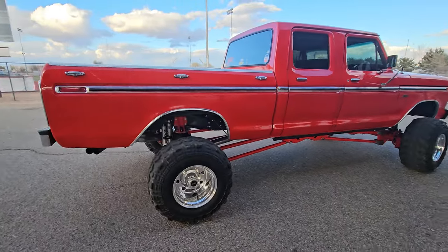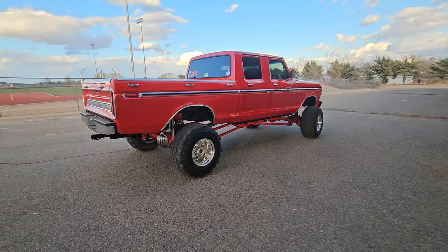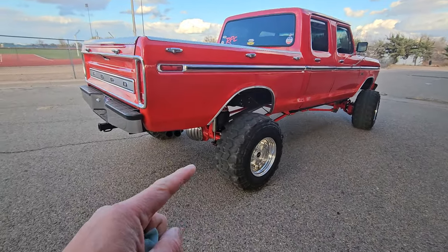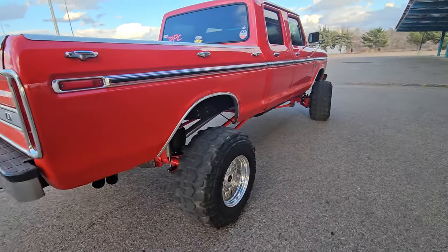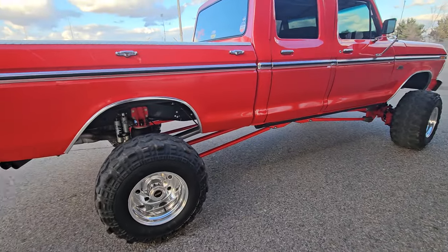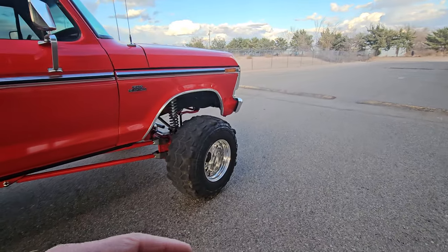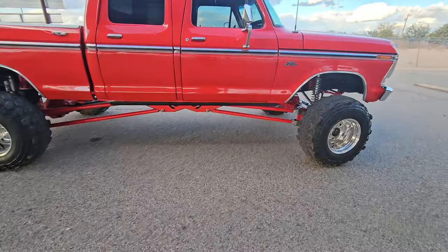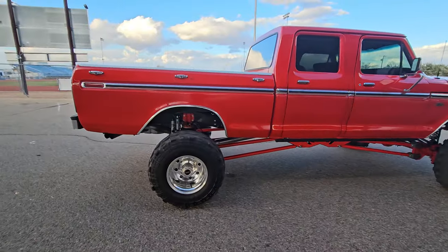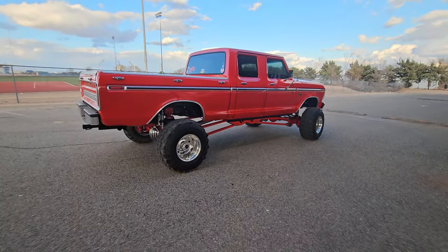I didn't want a giant towering truck with 44s. That said, if I put some spacers underneath my airbags, longer rear shocks, and swapped out my front shock towers for shorter ones, I could have this truck lifted another 5 to 6 inches for probably $1,500. If I ever did want to do 44s - I'm probably not going to - but it's doable.